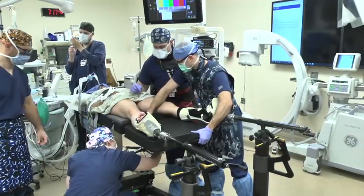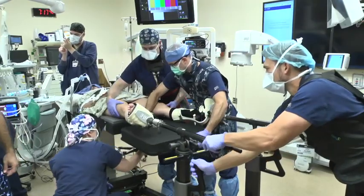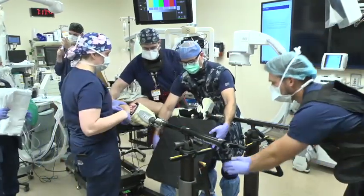The support table is removed from the bed and the boots placed within the traction arms until they click into place.